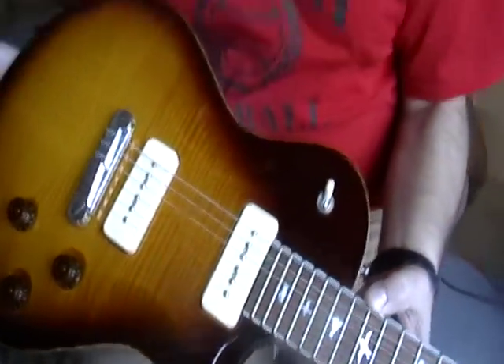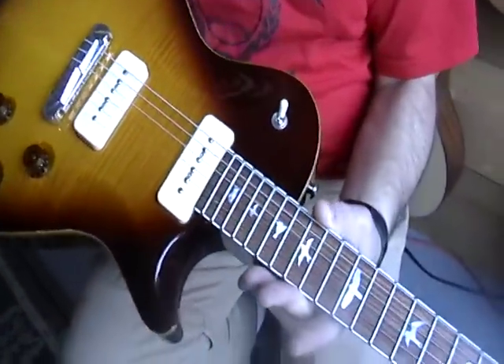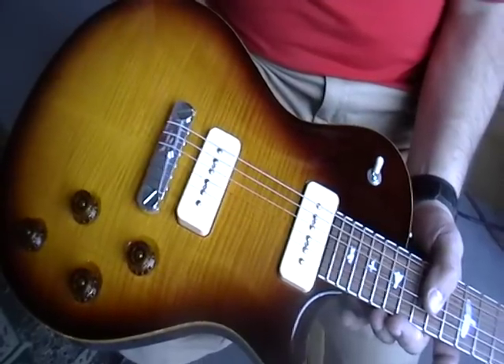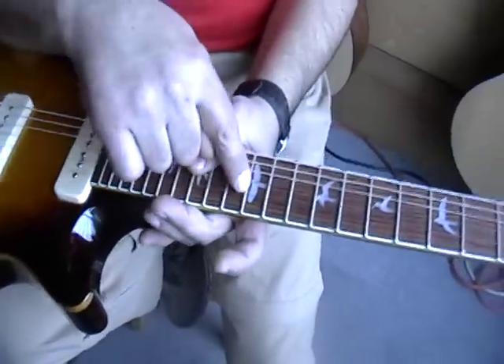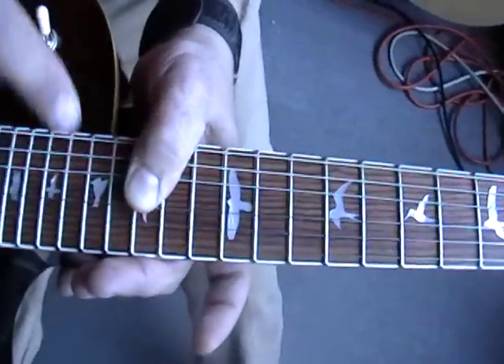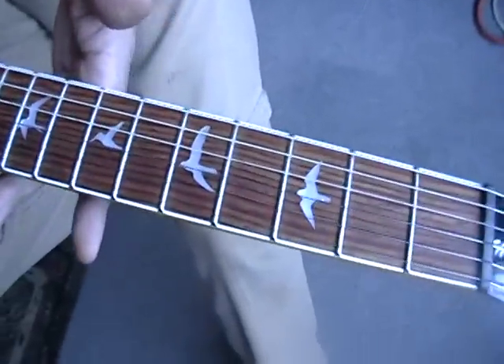It is a thin top flame maple top. This has P90 pickups, aluminum wrap top tailpiece. This is the old style bird inlays, which are the cool ones. And then this is Honduran rosewood fingerboard.